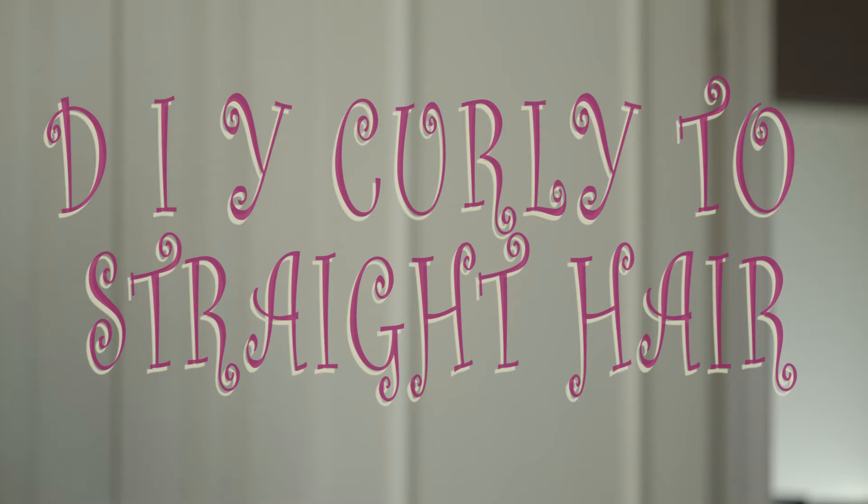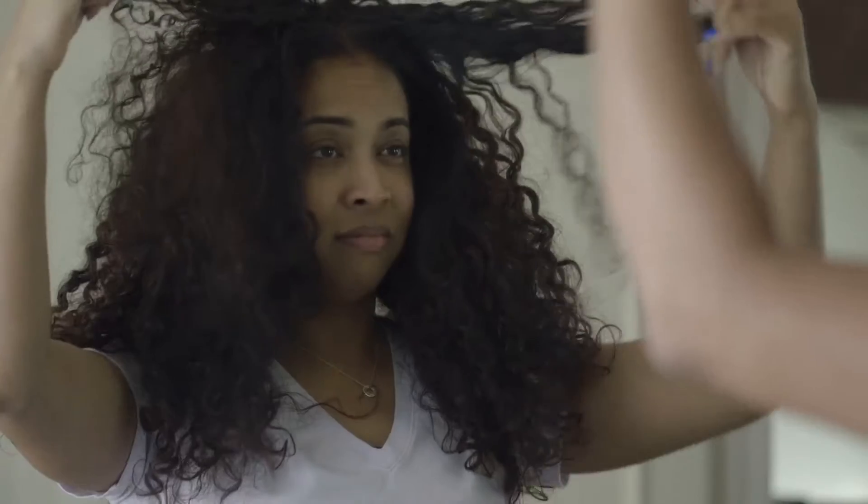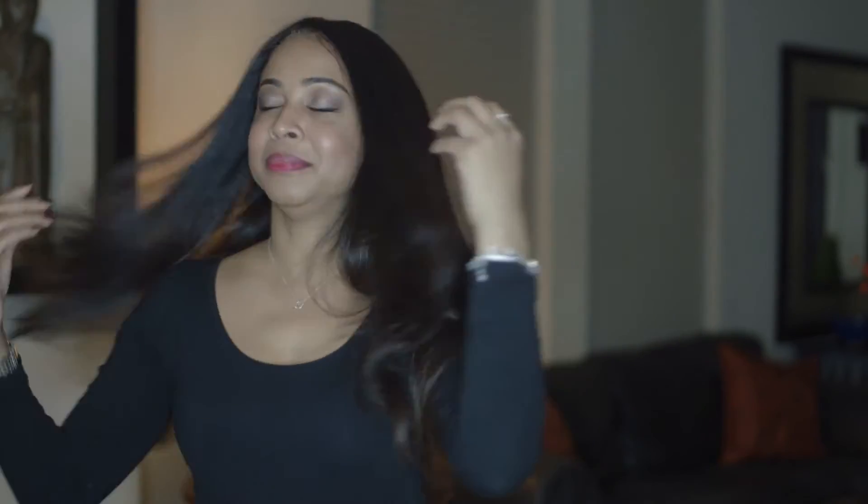Hi guys, welcome back to my channel. I know it's been a while since I've done a video, but I would like to share some tips and techniques I've learned over the years for blow drying my hair from really curly to straight. As you can see, I've gone to the gym today and I'm getting ready to take a shower. I think I'm going to blow dry my hair straight — stay tuned to see how I achieve the results.